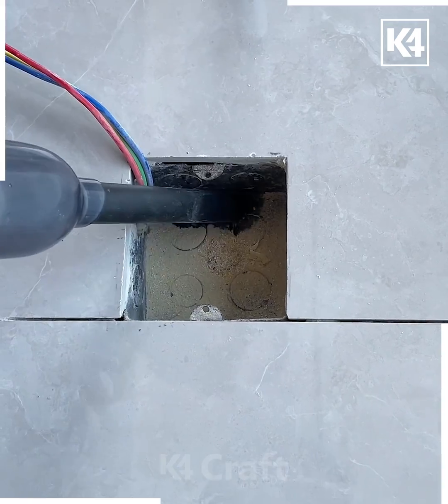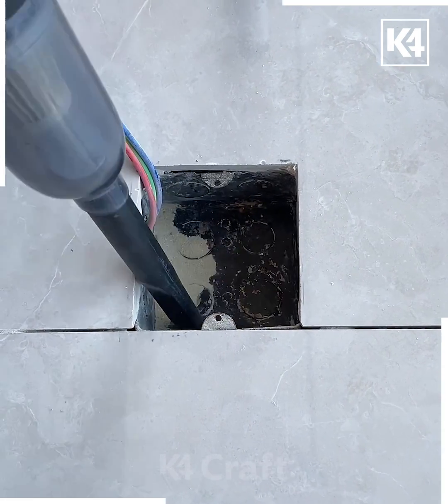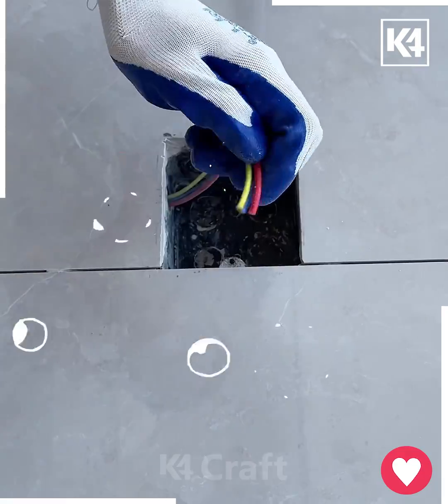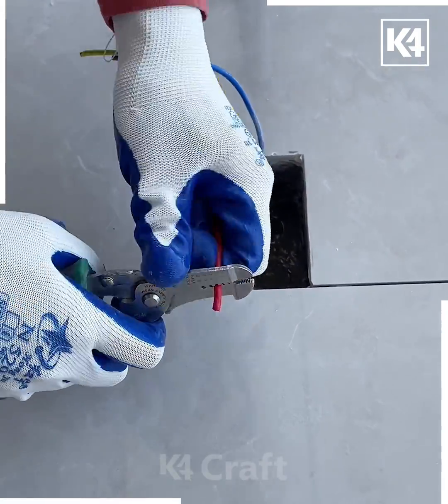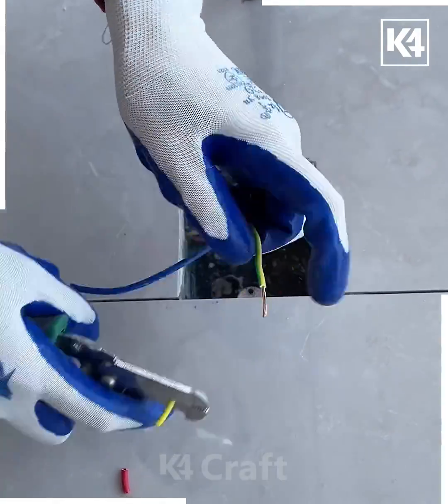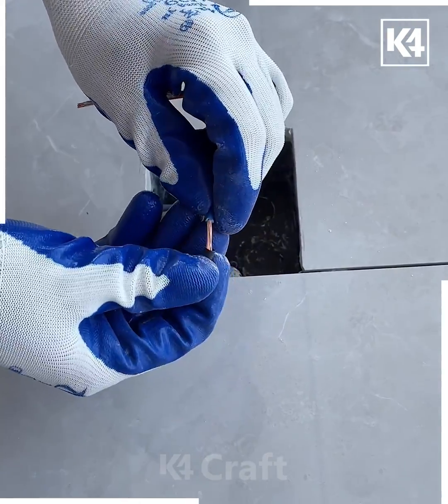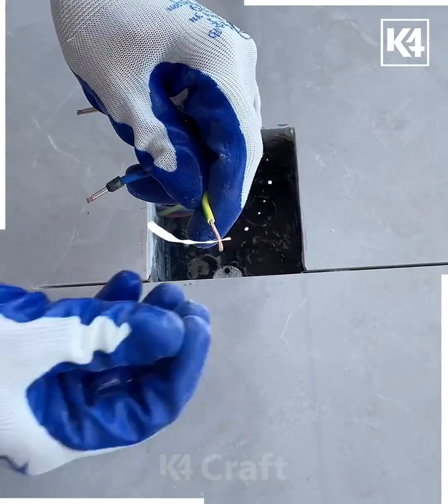In this video we're going to put the switch inside this tile. First, clean the tile like we're doing here. Now cut the three wires and remove the plastic — cut it and remove it. After this we're going to put caps on the top of the copper wire, so put them on all three wires together.